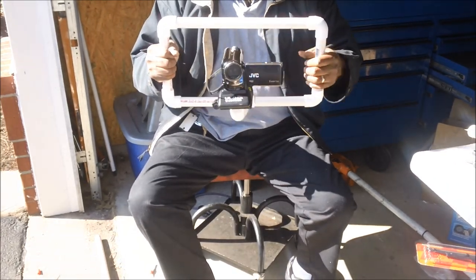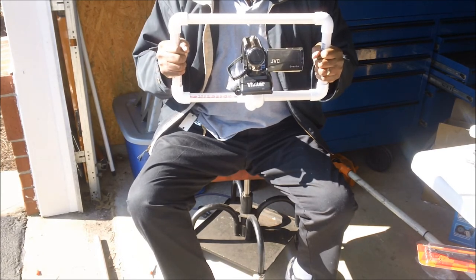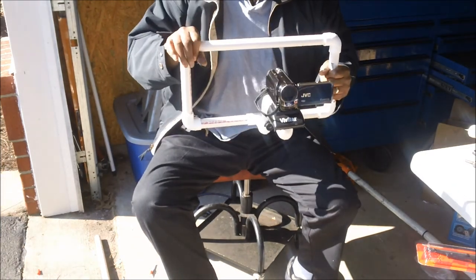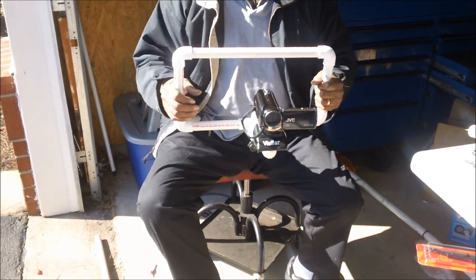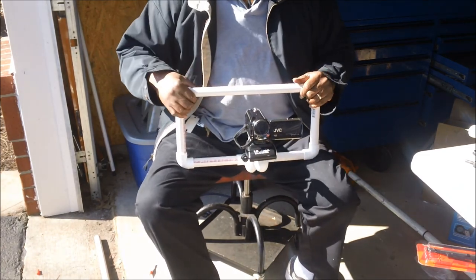I got the three-quarter pipe because it just feels better, more stable, more safety on your camera than the quarter-inch pipe. All right, sooner or later I'm going to dress this up, sand it down, smooth it out, and get it to my liking. All right, we thank you. Have a great day.